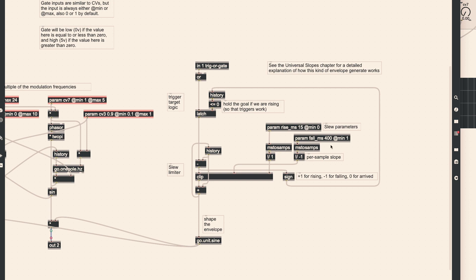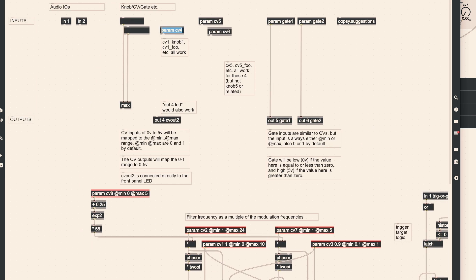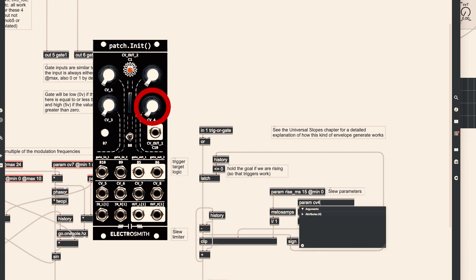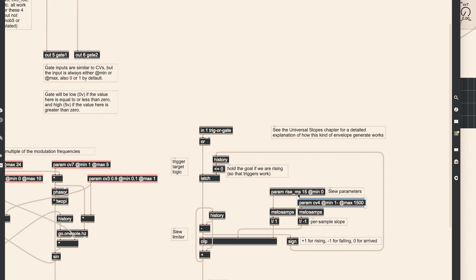Connected to the clip object, we can see both the rise and fall time of the envelope. We still have one knob left, so let's control the fall time — which works as a decay — with knob 4. For doing so, we need to change the name of the parameter to parameter CV4. Additionally, let's add a minimum and maximum amount: when the knob goes fully to the left it's 1ms, and fully to the right it's 1500ms, which is 1.5 seconds. For the rise time, I will add a fixed amount of 10ms.